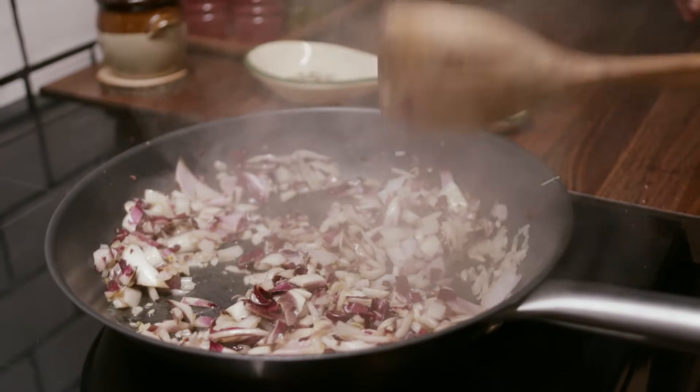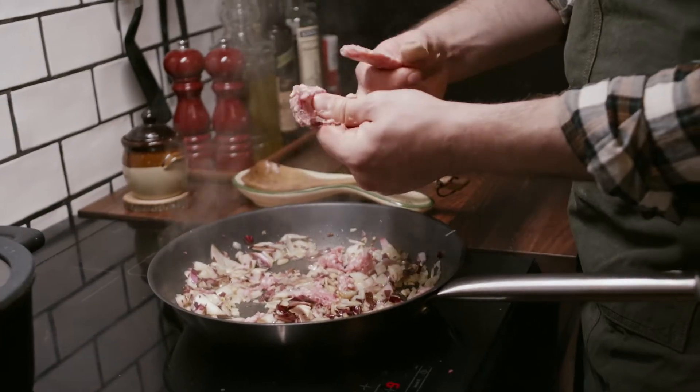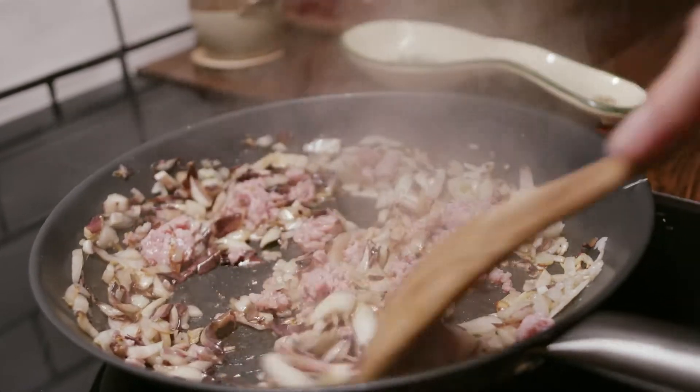Let's fry the radicchio with the onion. We take also the salsiccia now and we remove it from the skin. The salsiccia will give this extra flavor.